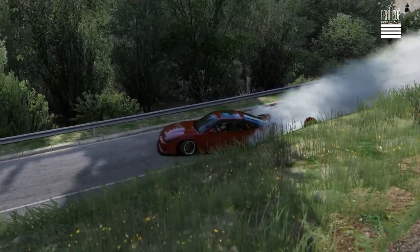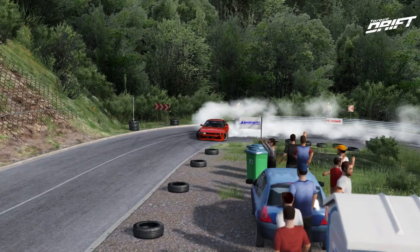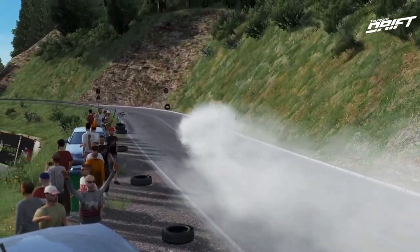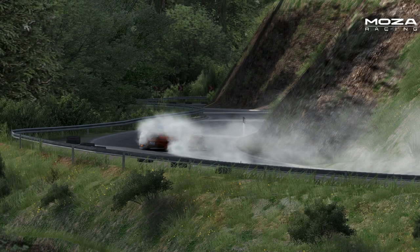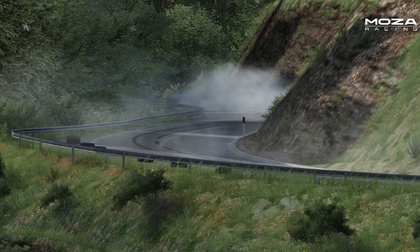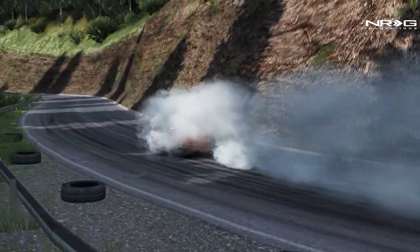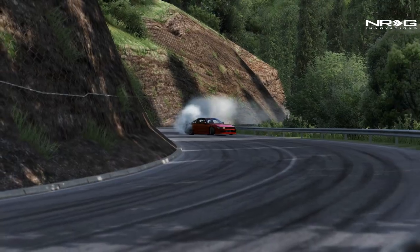Look at that — nice flick entry. That S13's getting it — it's a Salady, S13 front. This track's a fun track. I'm definitely going to have to bring some bigger cars, maybe some other people to do some tandems on this, because this would be a fun touge tandem track with some street cars like this car.